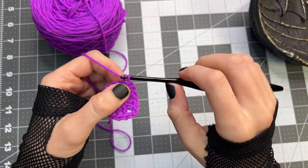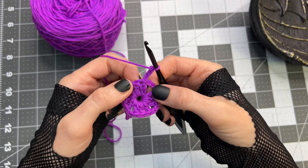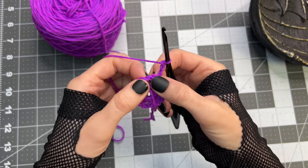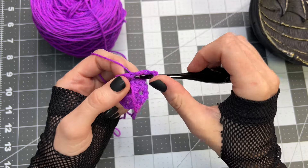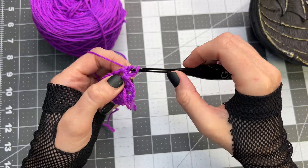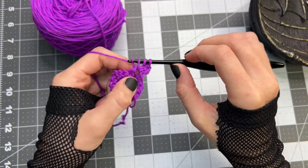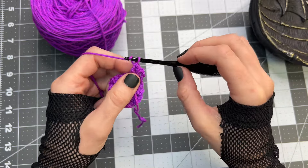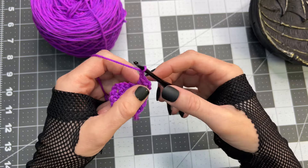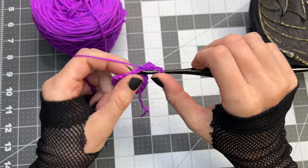For round number two, chain three, then turn the project. Working into this chain two space, two double crochet. Chain two, again in that chain two space place three double crochet.